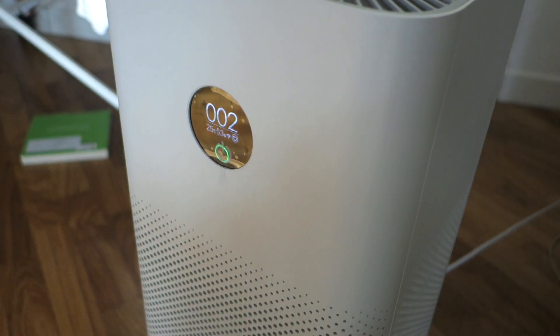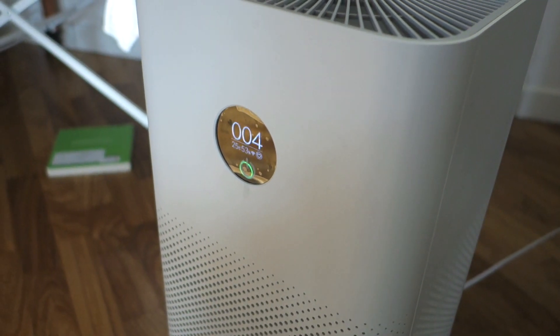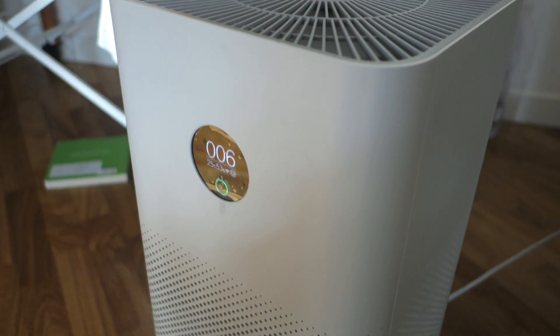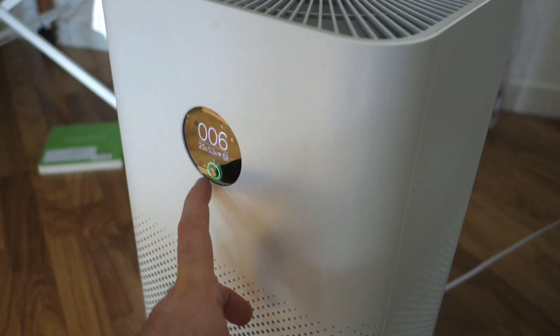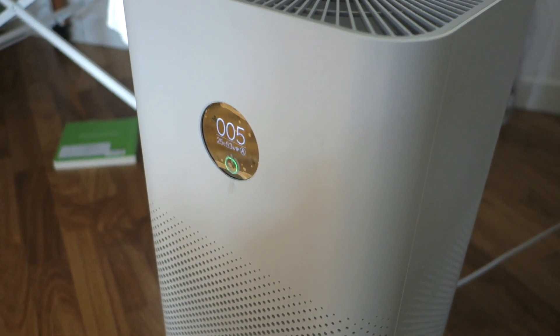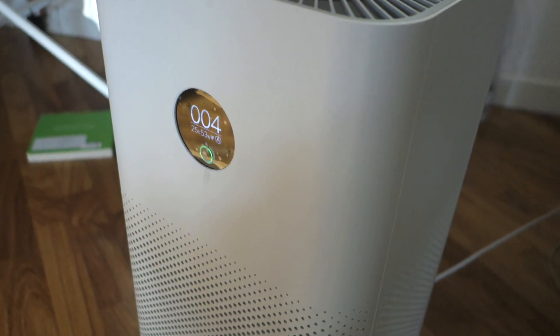At the present time, my room in Milan, Italy, there are only 4. You see the number is increasing, but it is quite low. The air purifier has already started previously, that is why the number is very low at the present time in my room.